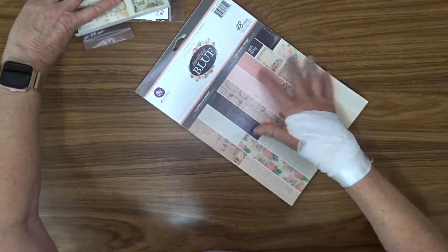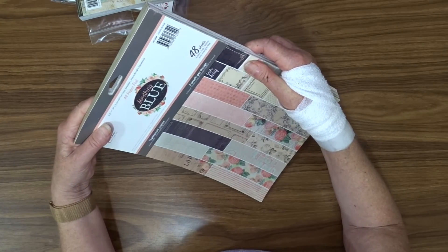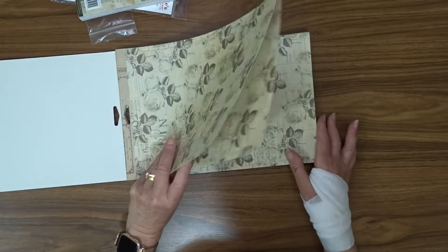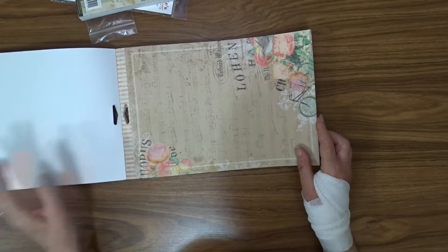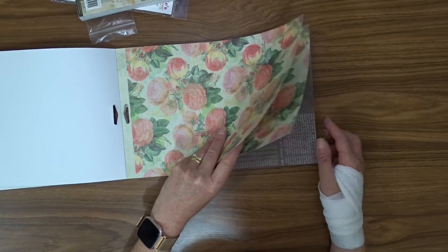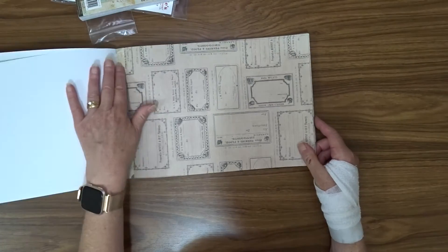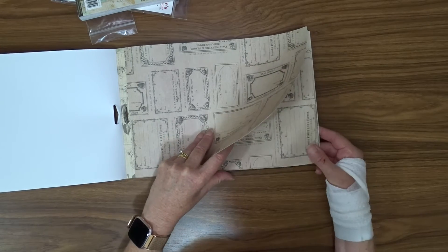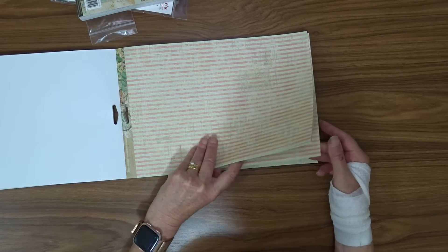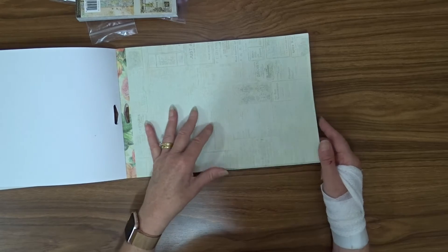And this is the paper that I plan on using on my mini album. Once again it's the same deal — three sheets of each pattern, and it's single sided. There are some really nice neutrals here, and I think some of these two pads could sort of interchange and be used together.